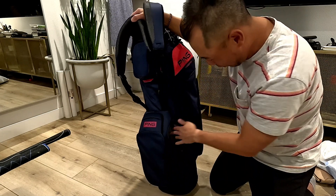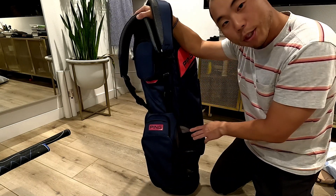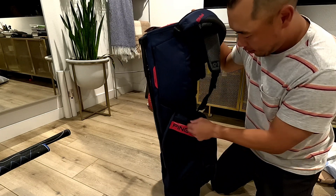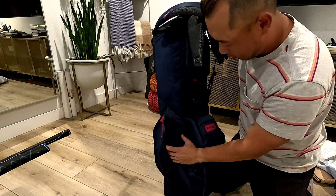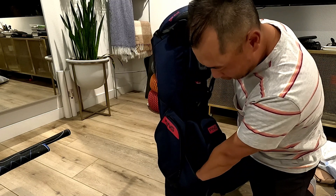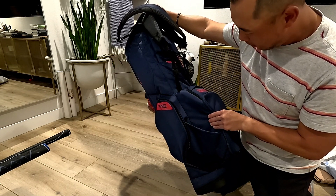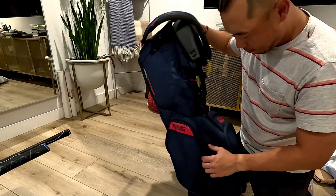There's a little compartment over here that looks like it's insulated, so this is probably where your drinks would go if you want to keep them cold — like a seltzer or a beer if you want to enjoy a chill social round. Off to the side over here is what looks like a water bottle holder, and when you're carrying the bag the water bottle fits in here. I don't see one on the other side.